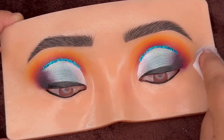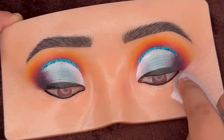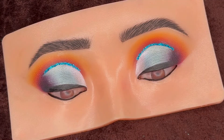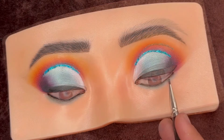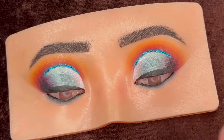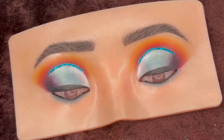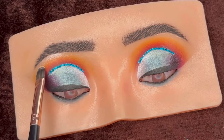Now cleaning all the extra eyeshadow from the outer side, then blending some blue shade around the lower lash line. At last, adding the highlighter shade Star Island from the Opera Glow Up palette on the eyebrow bone and inner corner, and some on the nose.